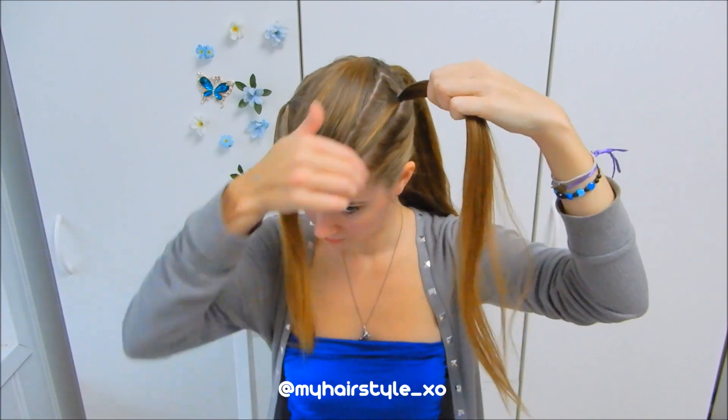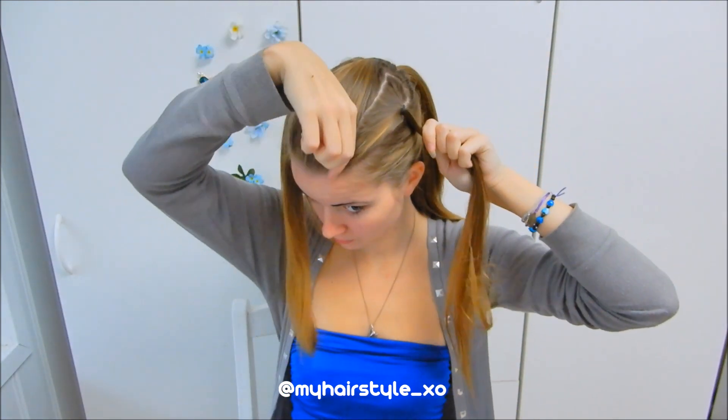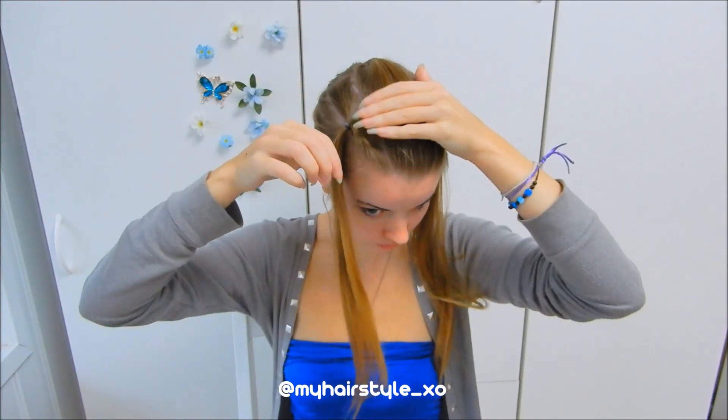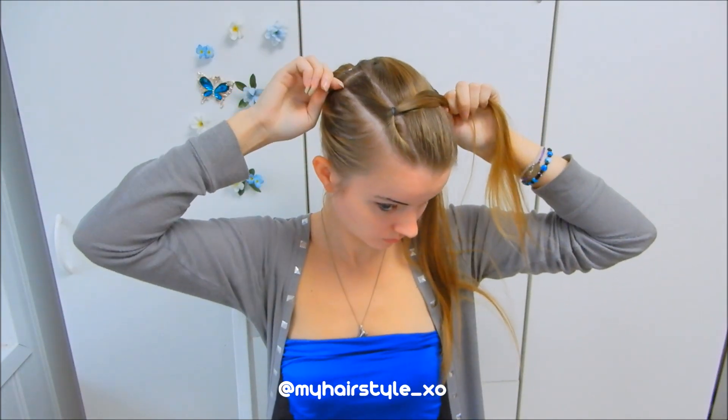I've already sectioned my hair. I have two tiny triangle-shaped partings on both sides of my head, and all the rest of my hair is back in a ponytail.